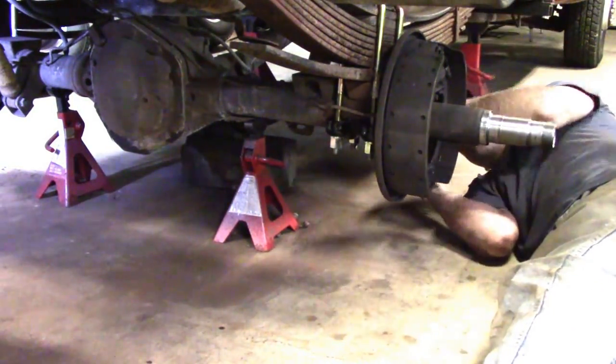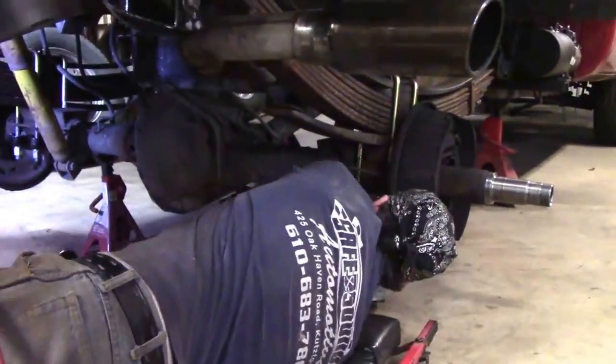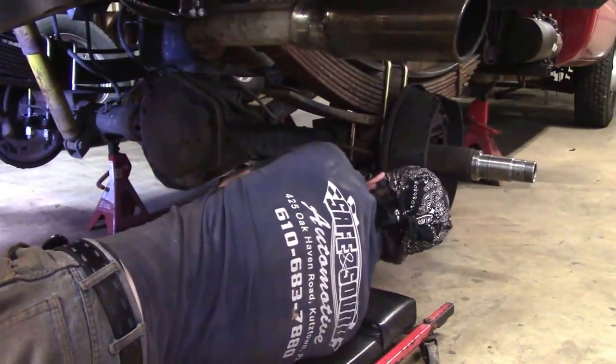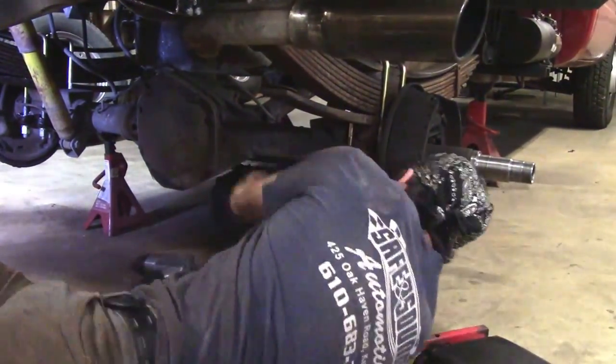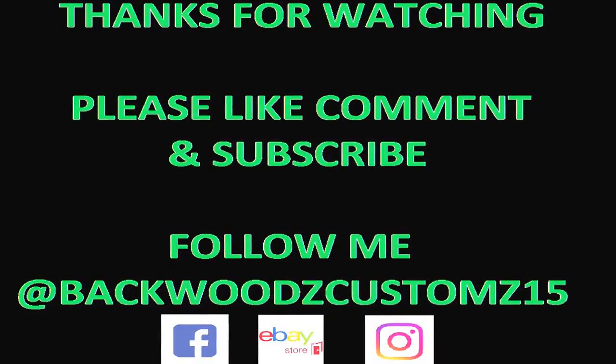Tighten the u-bolts down with an impact and then go over them with a long breaker bar, as shown in the video. Check them again at around 500 miles and then again at 1000 miles, because they will come loose a little bit.